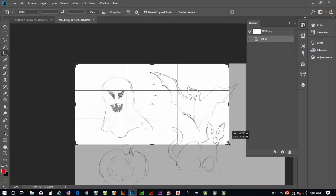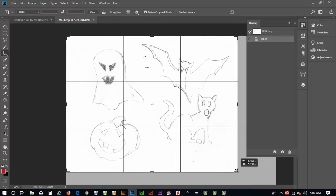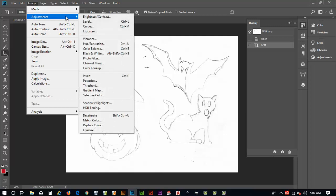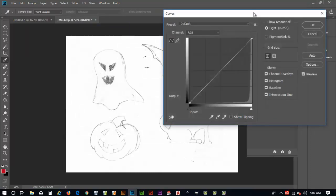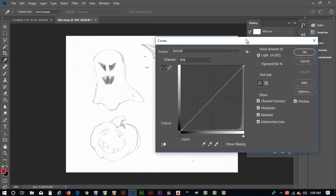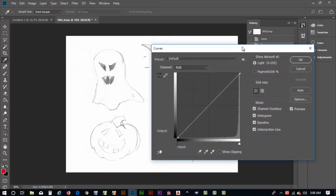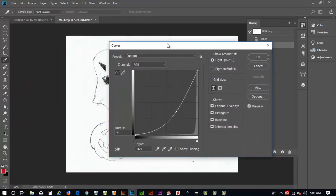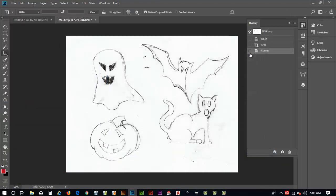I'll open the file, then crop it to something a bit smaller by moving the handles around and hitting Enter to crop. Now I want to darken up this image, so I'll go to Image > Adjustments > Curves (Control+M). That brings up the curves palette. I'll grab the center of the curve and pull it down to darken the image. I'll pan around to check the cat and bat — that looks pretty good — and hit OK.